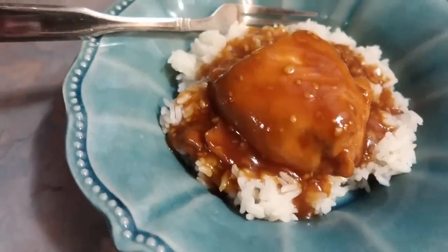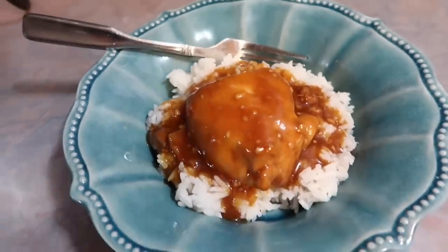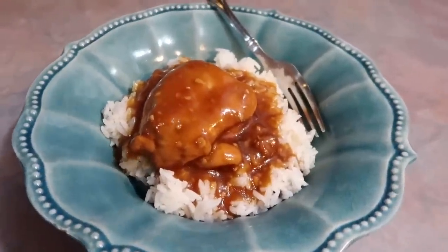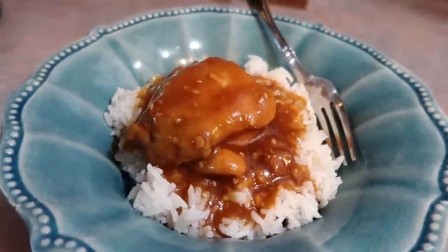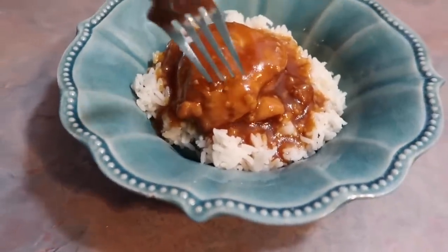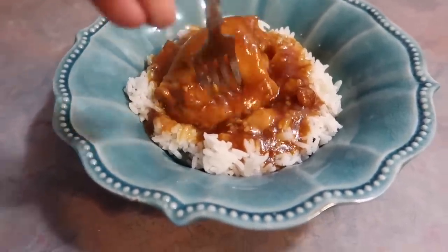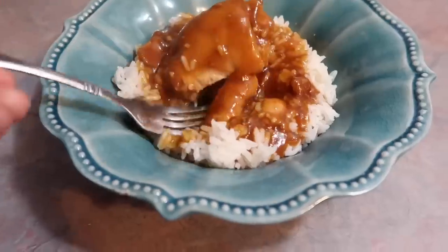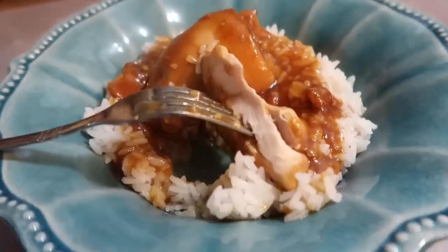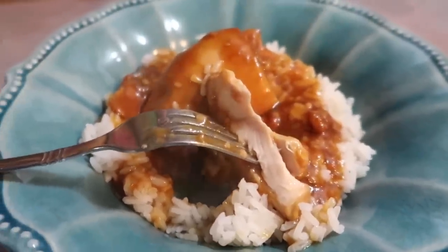You can top this with sesame seeds to make it look even nicer — I was just feeling lazy this day, to be honest. But I did top my husband's with some green onions. Like I said, this recipe truly is incredible. The sauce is so good and flavorful and pairs so well with the chicken. The chicken cooks so perfectly — I absolutely love chicken thighs, especially in a crockpot. The meat turned out so juicy and tender, and I honestly just cannot wait to make it again.